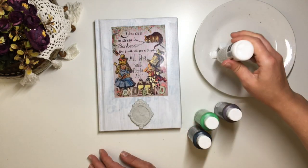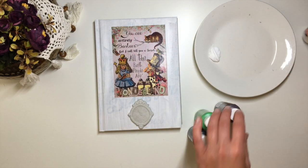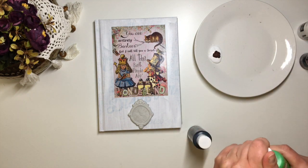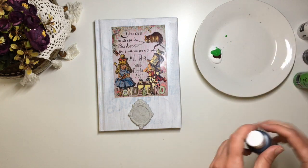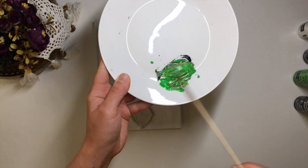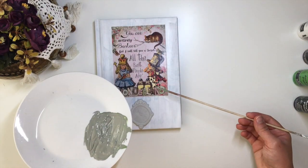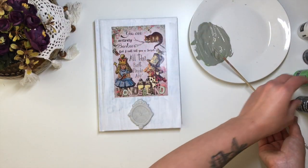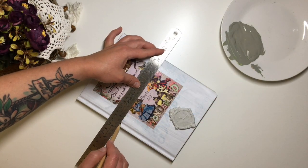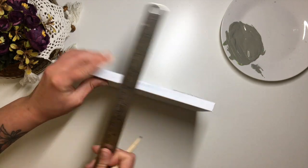While waiting for the mould to dry, I mix up a sage green colour using acrylic paints. I then pencil in a line for where I want my checkered pattern to stop and start painting in my squares.